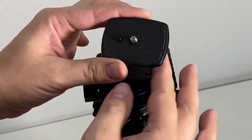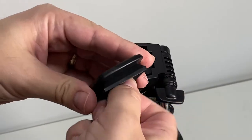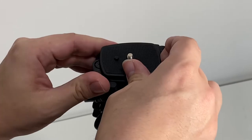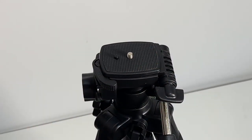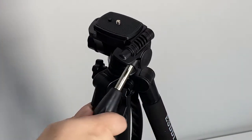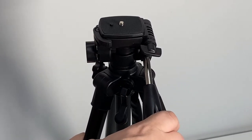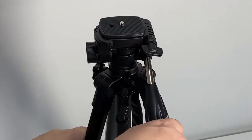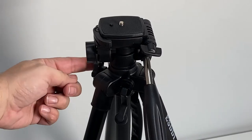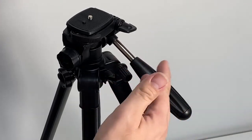The top piece actually comes off with the screw mount underneath, so you can quickly release your photographic equipment. Further around the head you have all the adjustment knobs — it has a nice smooth feeling. One knob locks left and right, and there's another one on the side where you open it up and use the handle.